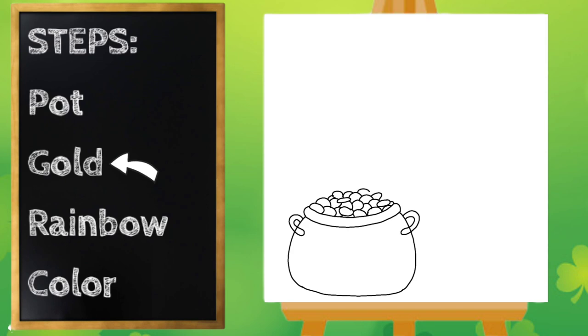I think that looks good. Then I'm going to go down here on the bottom — a few pieces of gold fell out of the pot. So I'm going to draw a circle there. One piece of gold is kind of leaning up against the pot. I'm going to draw another one that fell on the ground. Let's do one more over here.